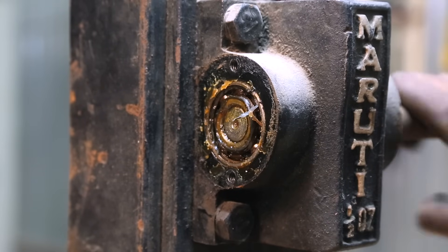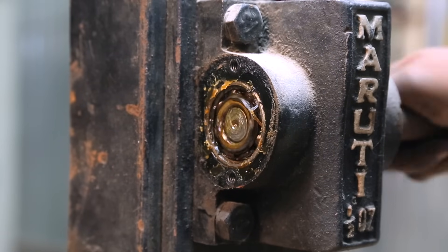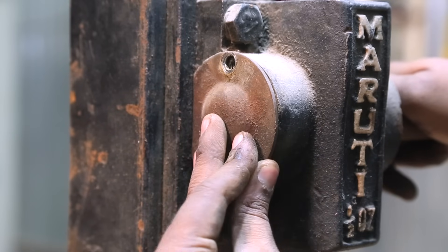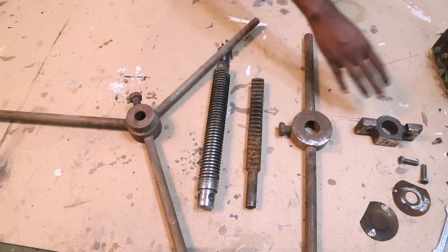The bearing here seems to be really greased up and in good condition, so I am not going to touch this. Maybe I will just apply a little bit of oil, but for now I will just close it back again. Here are all the parts taken out from the main machine and I will clean them one after the other right now.